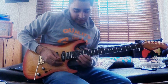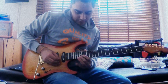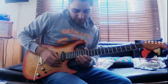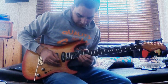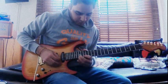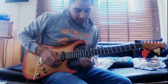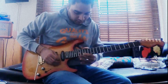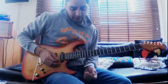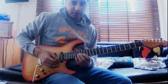Then hitting the 17th fret again and then with your second finger playing the 17th fret of the B, then the 15th fret of the high E. Then the 17th fret again of the high E, then a whole step bend — you're kind of choking that note. And then finishing up by doing a first finger whole step bend on the 15th fret of the high E and then playing the 17th fret of the B string twice.